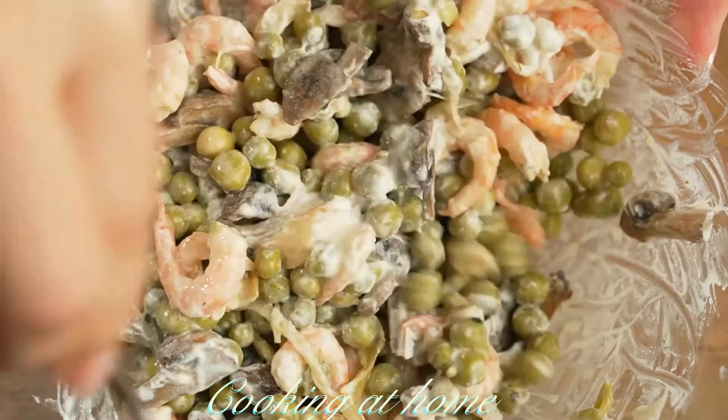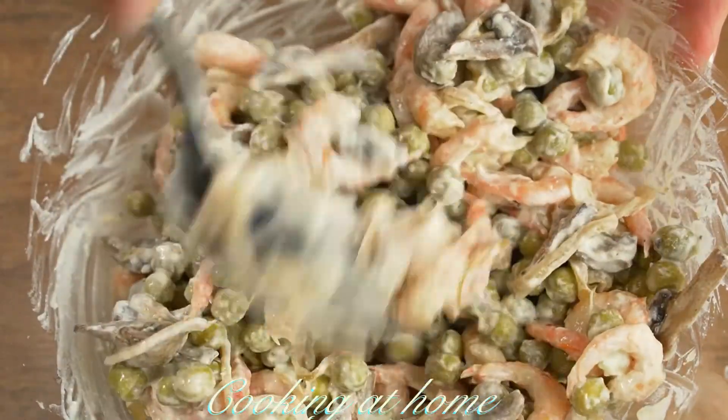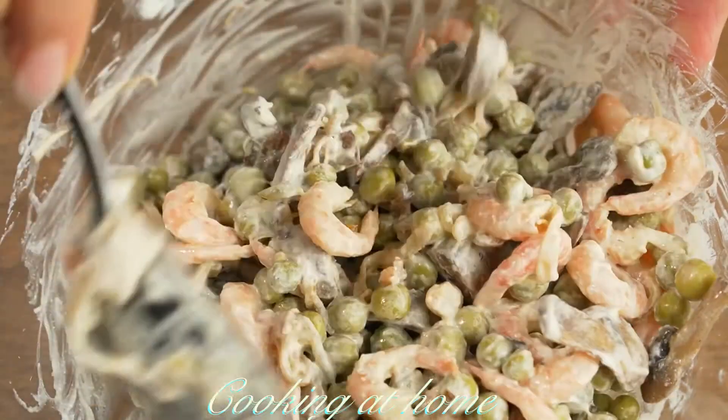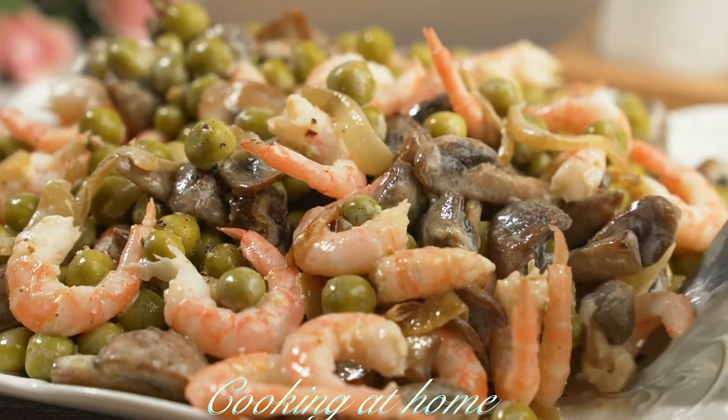Now let's add the sauce to the salad and mix it all together. This is it — this is the recipe. Now you plate it and try it out.